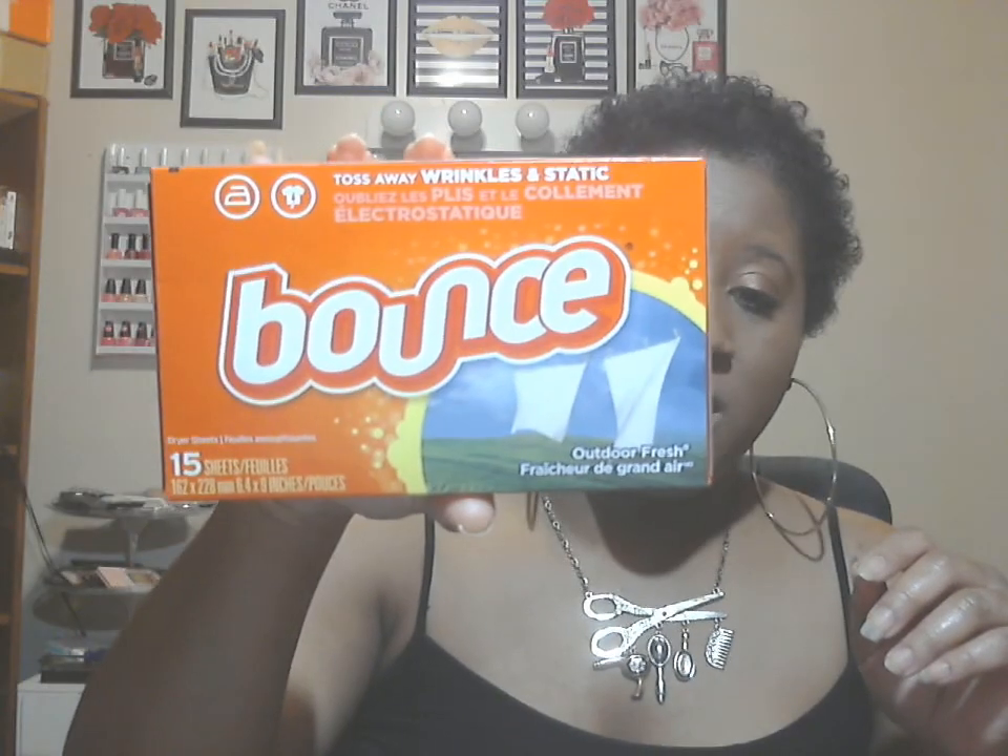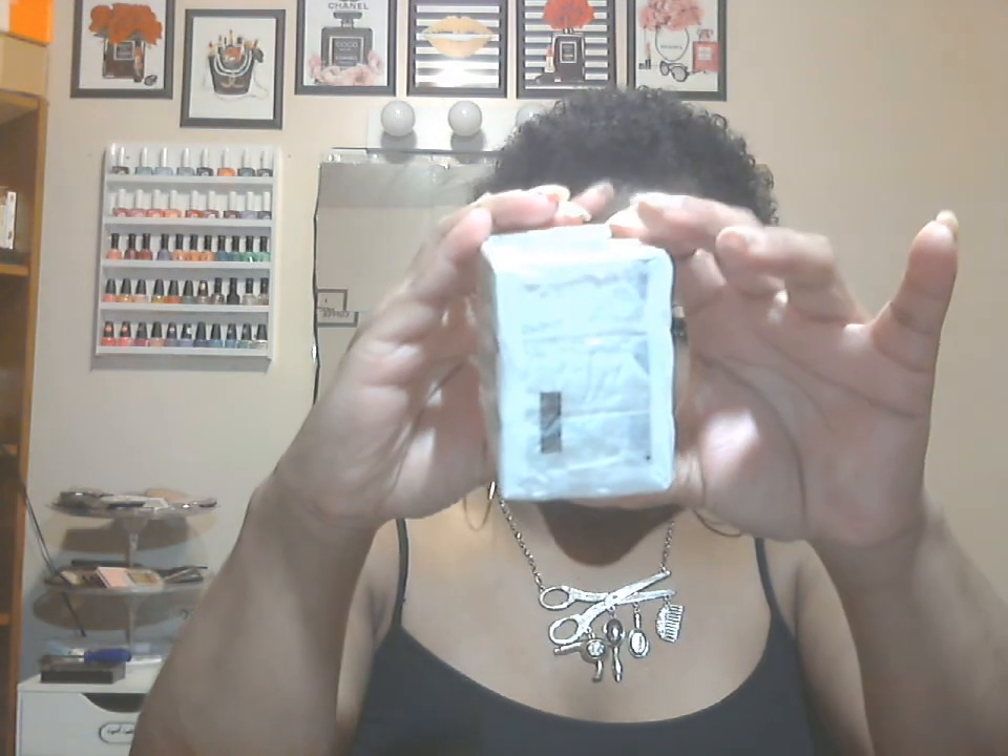Next is the Bounce dryer sheets — they smell so freaking good and come with 15. I freaking love those. Next is Jergens bar soap with three bars. I believe this was the only brand that had three bars — the rest had two, like Dove. Now Dollar Tree is starting to carry Dove soap but it's just one bar, so you're spending a dollar for one bar versus a dollar for two or three bars. They also have Caress and Olay, but those are only one bar as well.